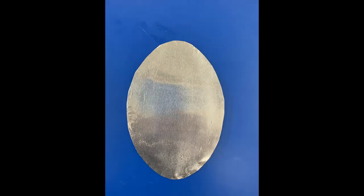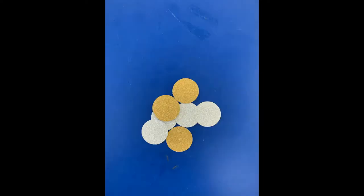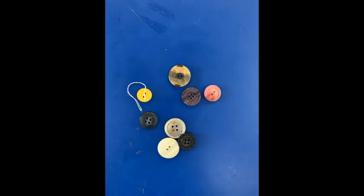You will also find a smaller oval wrapped in foil to be the mirror, eight small circles of glittery paper, and eight buttons for decoration.